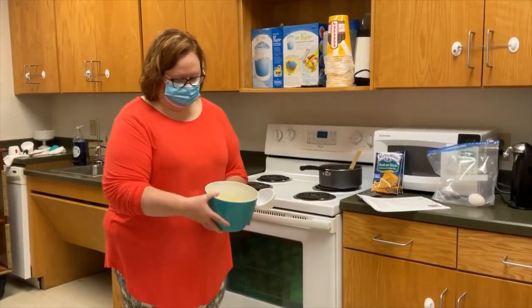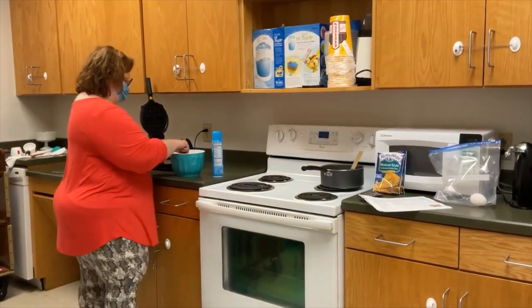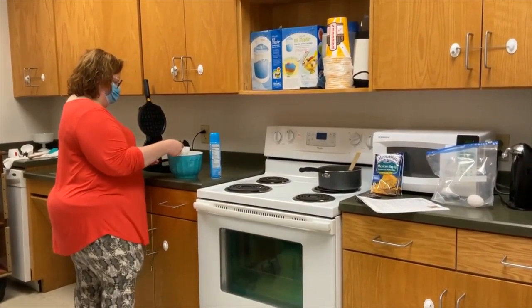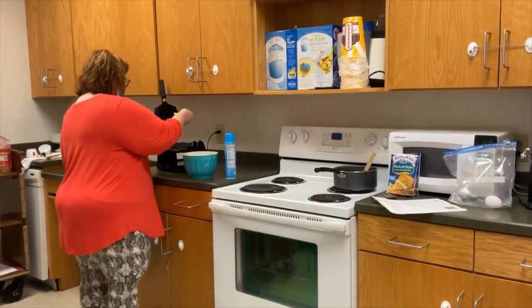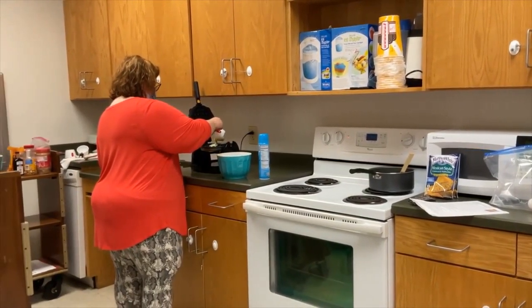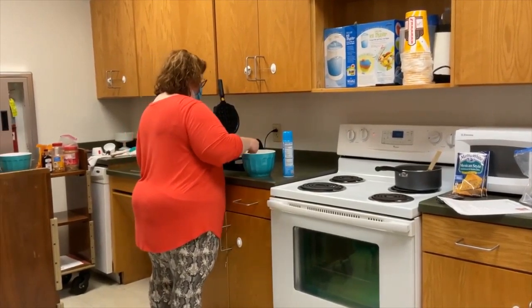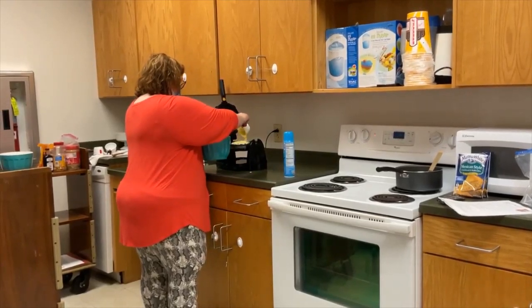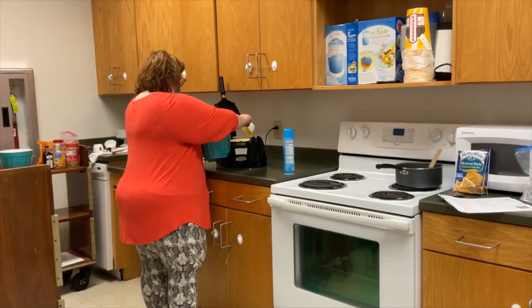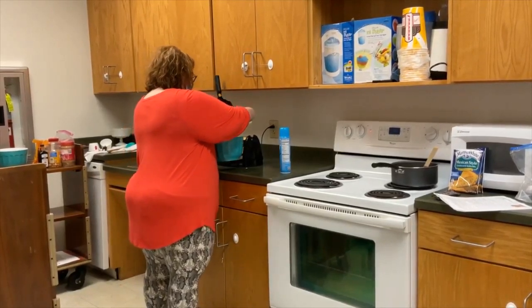Okay, we're back. You see my batter? It's all ready. Now I'm just going to take a measuring cup, get some out, and I'm just going to pour that in there and let it spread. Might add a little bit more.